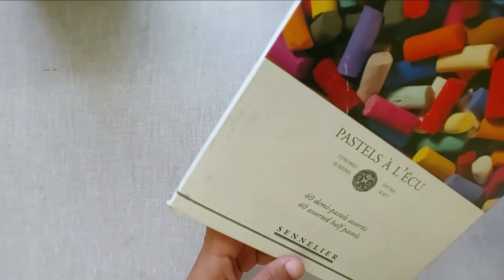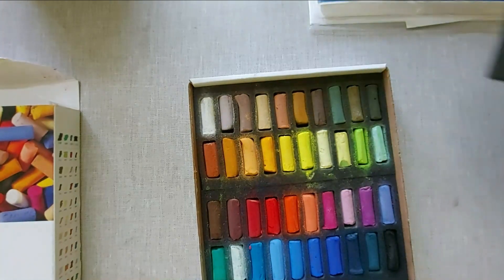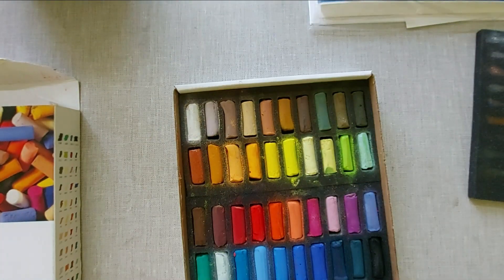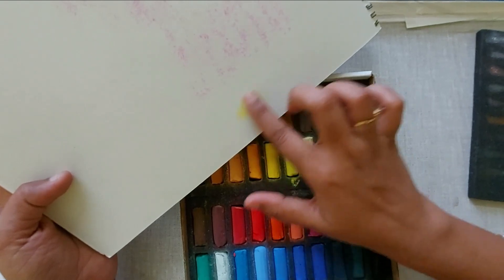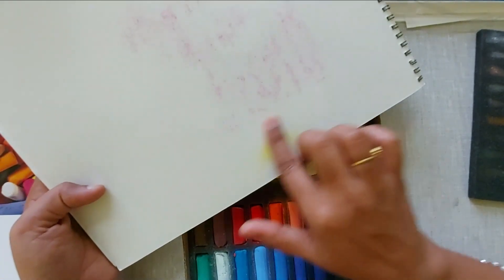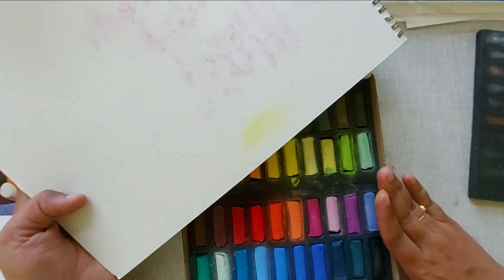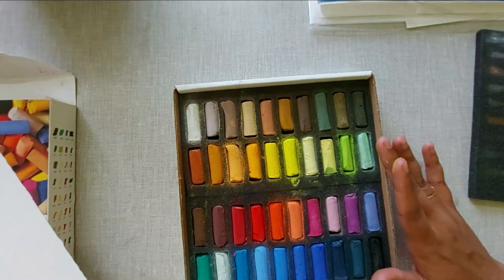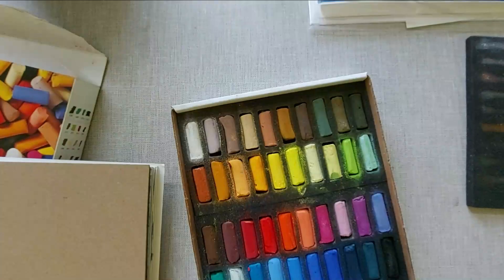Now I am going to show you my favorite set — this is the pastel set from Sennelier, which has 40 different shades. I'll show you how beautiful these colors are. These pastels are very easy to use; you can just pick some color with your fingers and rub it on the sheet. These are very useful for drawing backgrounds. I am saving so much time just because I am using these in my backgrounds. Even for undertones you can use these in portraits. I have done this background using these pastels only.